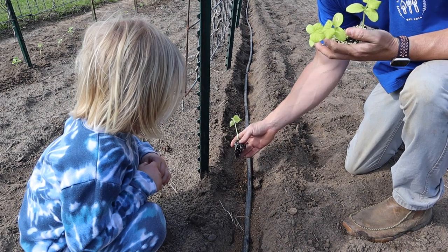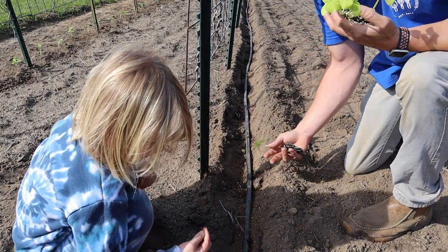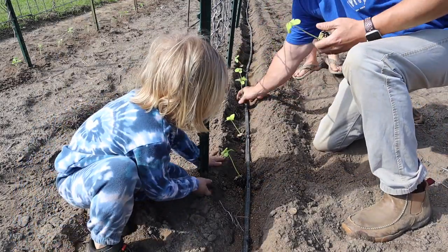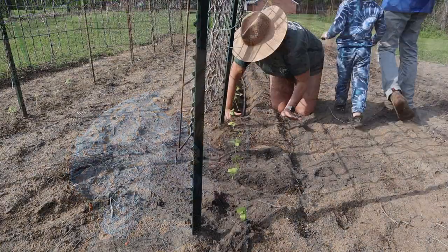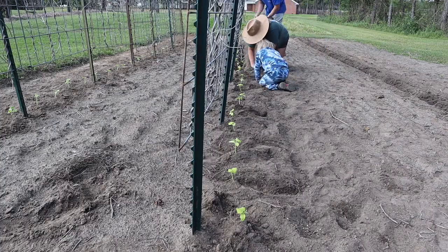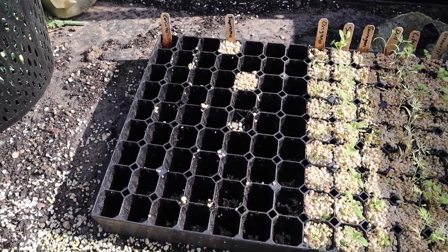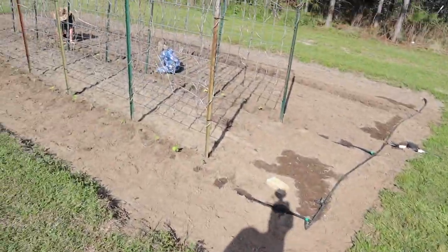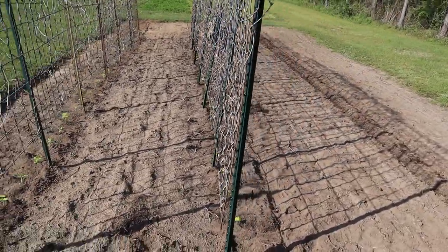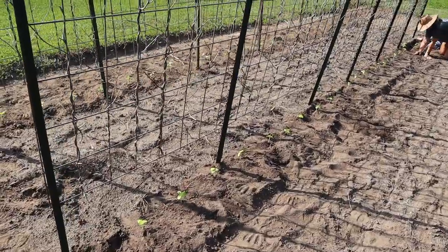Now we're going to do the exact same thing with this Corinto on the other side. We won't plant anything at the beginning where there's no trellis support. We'll start right at this T-Post where water is coming out, put one right there and skip over to the next one, doing them a foot apart and covering them up. Well, that wasn't intentional but I planted just the right amount — we used every single transplant and got to the end of each row. We were one short on the Supremo and had just the right amount on the Corinto. I may let these grow up, see which plants look the best, see if any die, and actually thin these out to two feet apart.